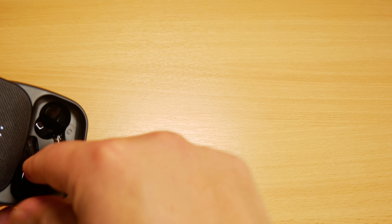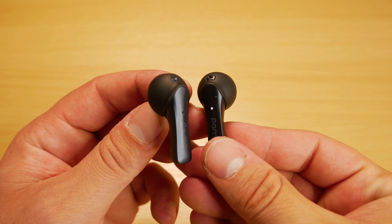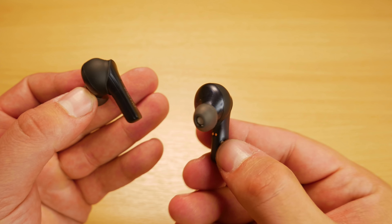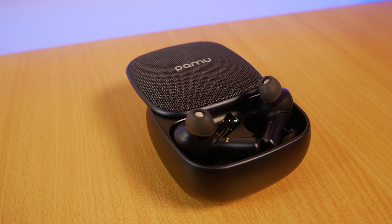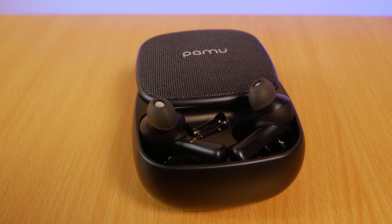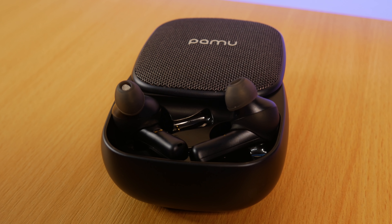The earbuds feature a design with a strip coming down, similar to the AirPods, with touch controls on the back and a microphone on top. When placing them in my ears I find them very comfortable. They're a little heavier than most other earbuds I've tried, but they sit very securely and tightly in my ear — just keep that in mind if you don't like a snug fit.